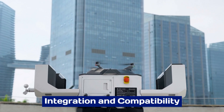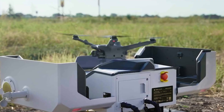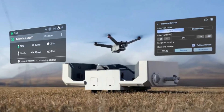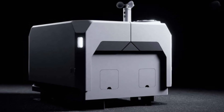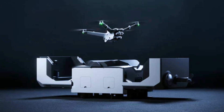Designed to work seamlessly with DJI's ecosystem, the Dock 3 supports a range of compatible drones, enhancing its versatility. Its integration with DJI's software and hardware ensures smooth operation and compatibility with industry-standard tools. The Dock 3 also features APIs for third-party integration.